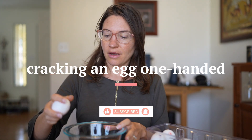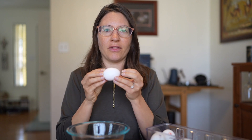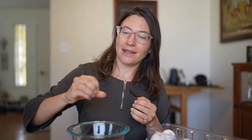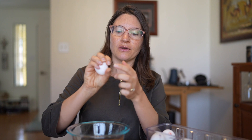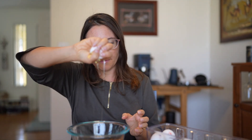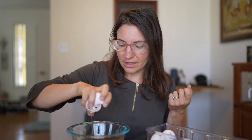I'll show you one-handed and then two at once. You crack it like regular — on the side or however you want — and then instead of pulling it apart with both hands using sets of fingers, you pull one direction with your fingers and one direction with your thumb. It does feel unnatural and kind of weird, and it seems messier, but once you pull it apart and let it drop, it's just as good as doing it with two hands.